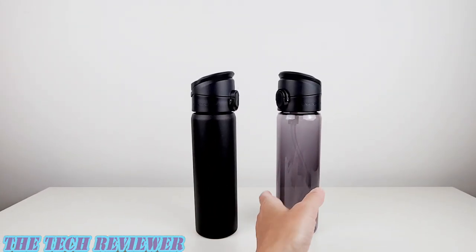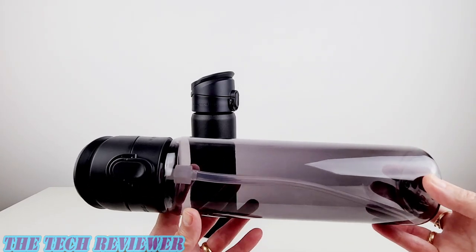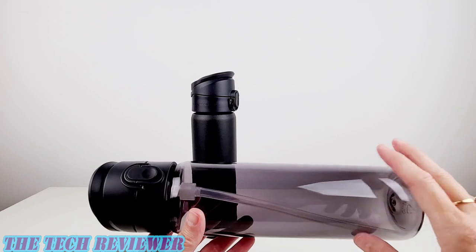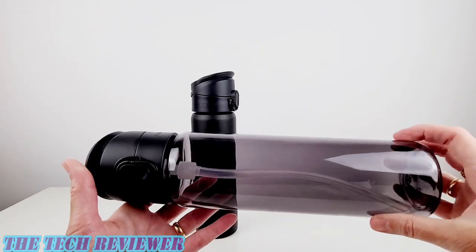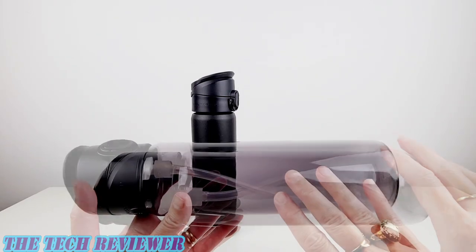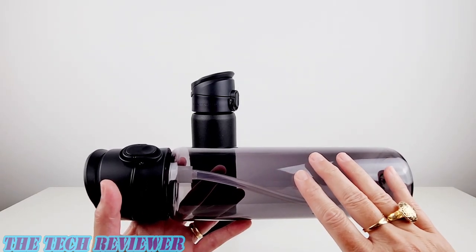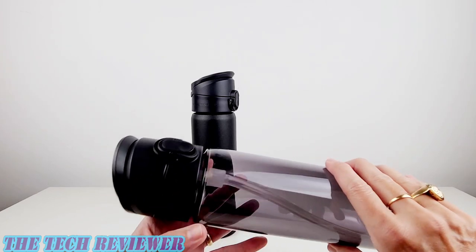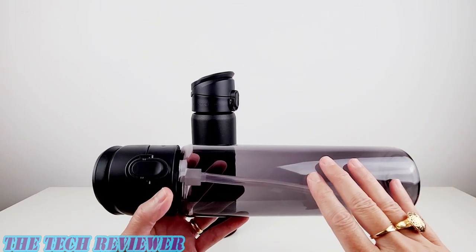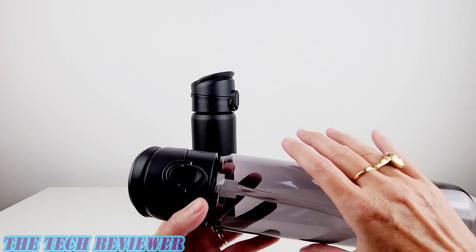Checking out the Tritan version of the AquaStand — this is the one you want if you don't want to worry about lugging a heavy bottle around. It is very lightweight when empty, and in my opinion too lightweight when empty to be used as a stand. But the lightweight is great when you put it in your backpack empty and plan to fill it up at your destination. This one has a higher capacity for liquid — 800 milliliter capacity — versus 700 milliliters for the stainless steel. And it's not going to keep your beverages warm or cold because it doesn't have that insulation.